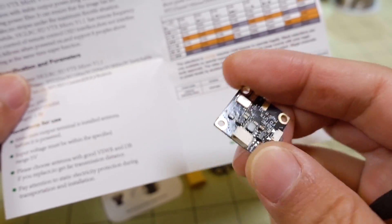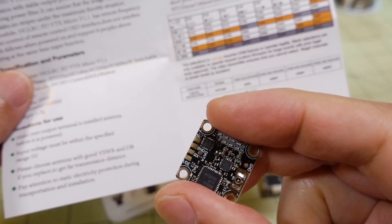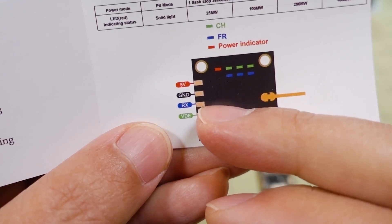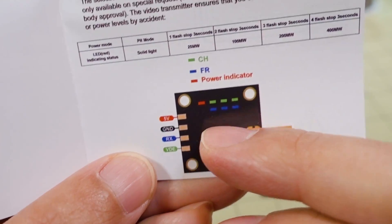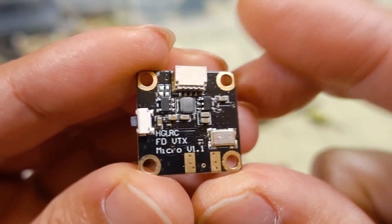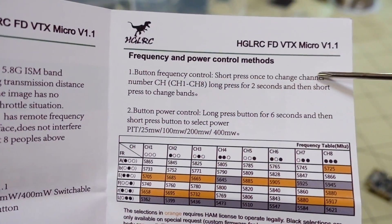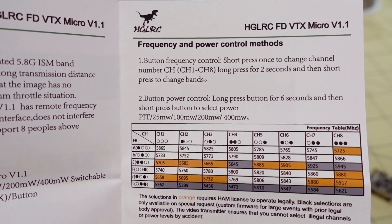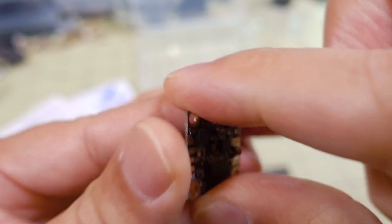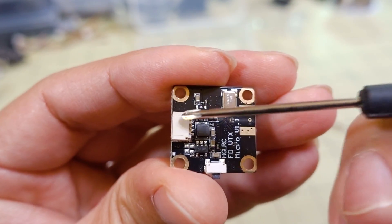A quick look at the video transmitter — it goes up to 400 milliwatts. It's an IRC Tramp protocol video transmitter, uses a micro-FL connector, with pretty basic connections. You get 5 volts, ground, RX for IRC Tramp, and video in. It has a channel chart — I think it's 48 channels. It has a single button operation with some LEDs; short press changes channels and long press changes power. You've got pads for 5 volts, ground, RX, and video in, but you can also use the included connector.